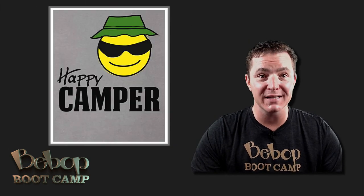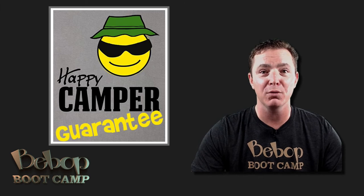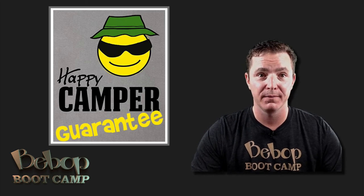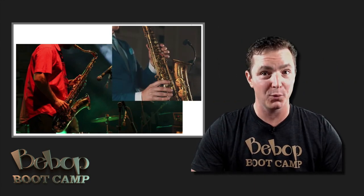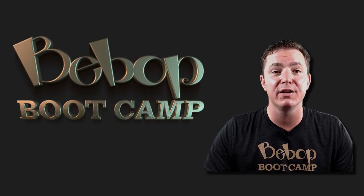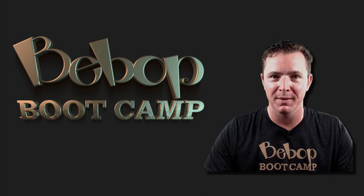I'll even take on all the risk and give you my happy camper guarantee. If you follow the Bebop Boot Camp program and don't love your results — if you're not a happy camper — I'll give you your money back. You need to act now though, because this amazing deal won't last forever. Just imagine how you'll feel when you're blissfully bopping along, allowing the music to flow through you effortlessly, when you're the one who's killing it at the jam session. Click the button below right now and you'll be taken to a secure order form. After you check out, you'll be taken to a secure members area where you can get started on your breakthrough even if it's 2am.